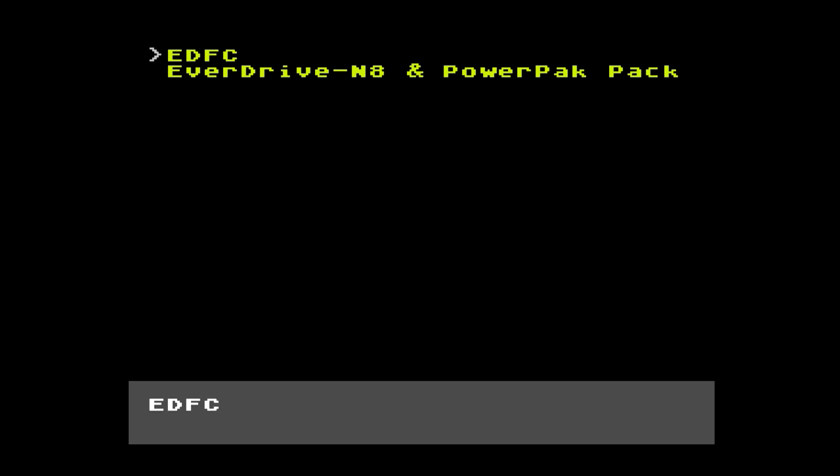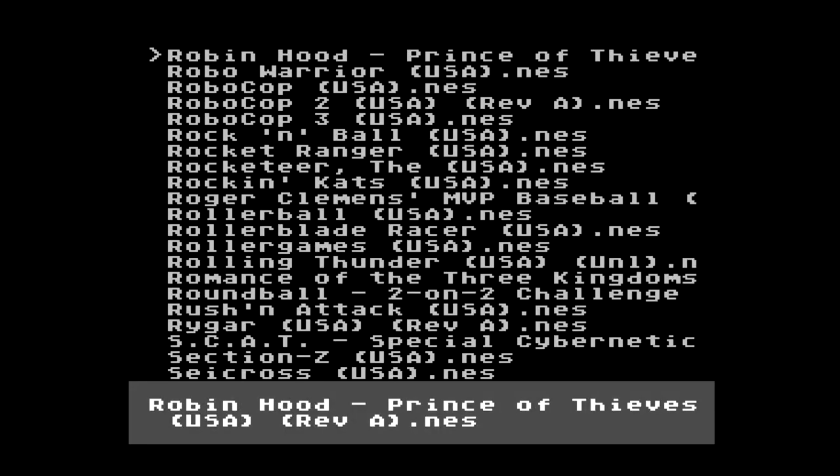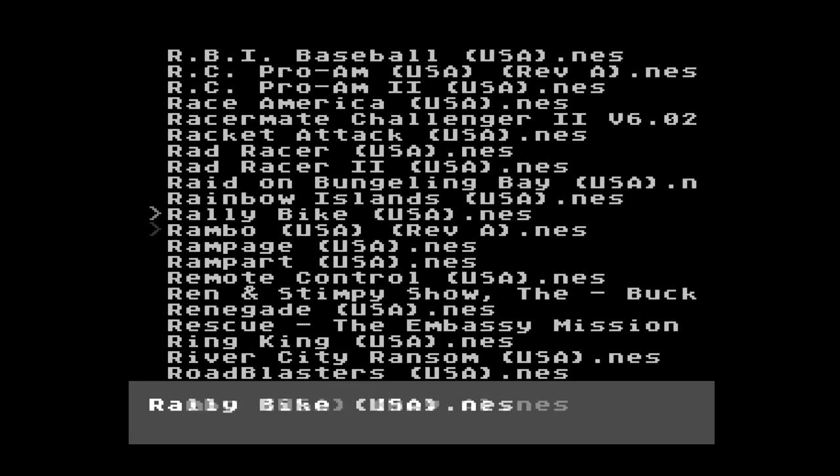Going in — this is the EverDrive menu for the EverDrive cartridge. We're going to the N8 power pack, which is a ROM pack I got from the internet. Everything is sorted neatly into folders. On the EverDrive, you press B to select and A to go back, which is a little confusing at first. We'll go to some US games. I want to show you a game beginning with the letter R — it's called River City Ransom.